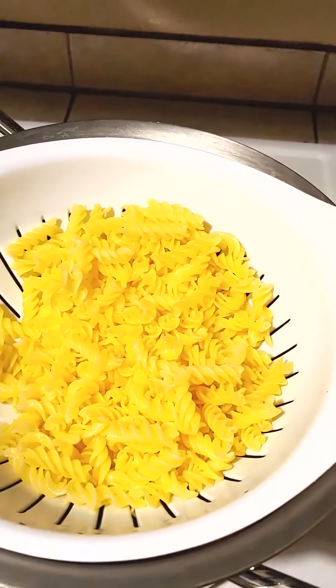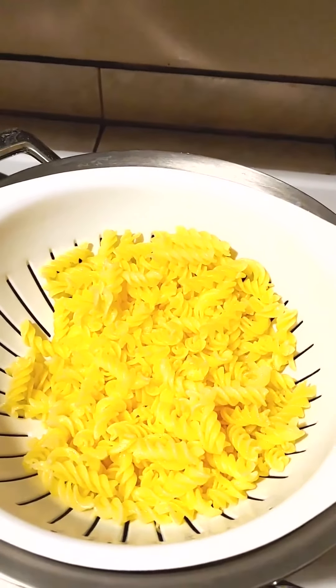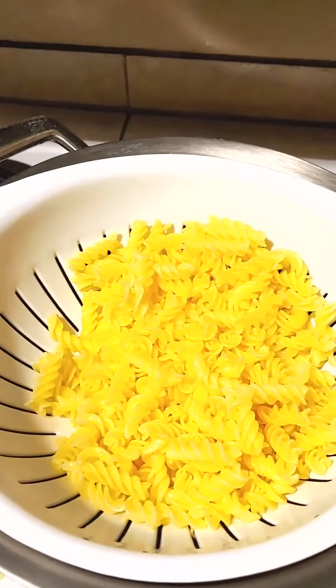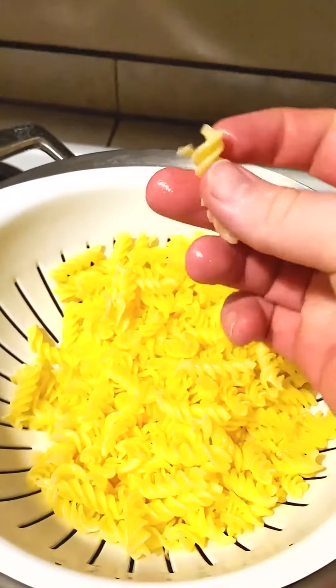For those of you who don't know, al dente is a term which means to have a firm texture when it generally refers to pasta. I decided to cook it a little bit longer, so this is not al dente — I cooked it for the full eight minutes recommended on the package.